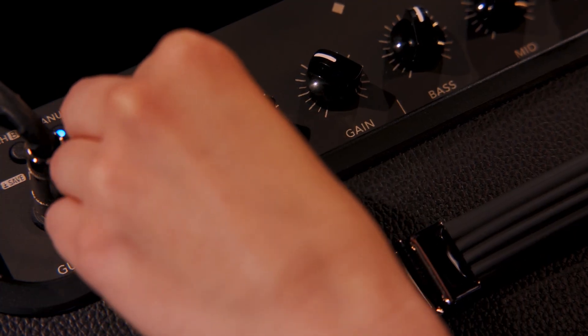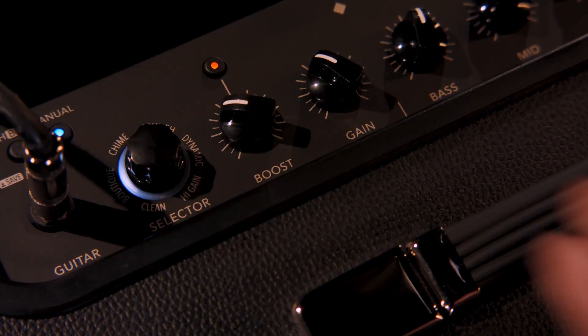The next setting on the Catalyst amp is the Boutique amp. So let me switch over to that and see how it sounds.